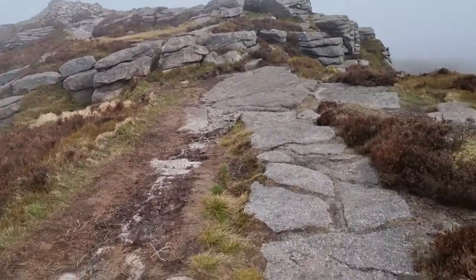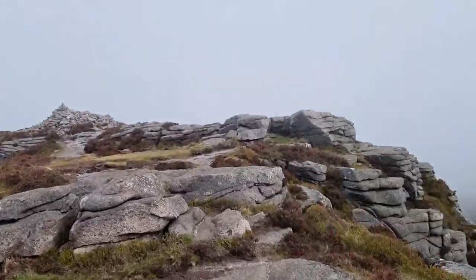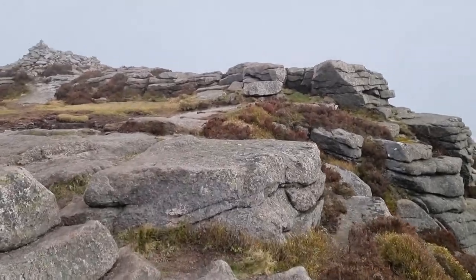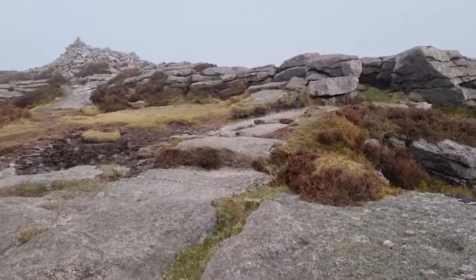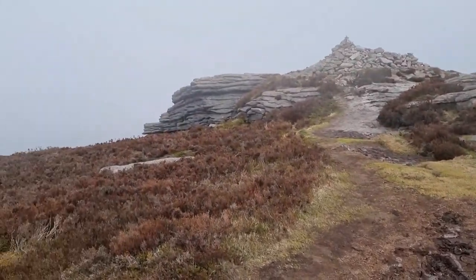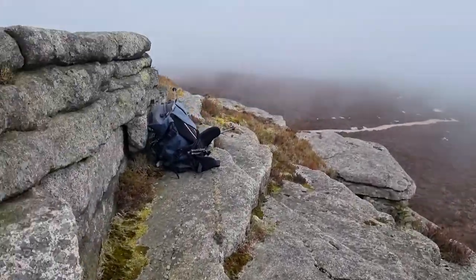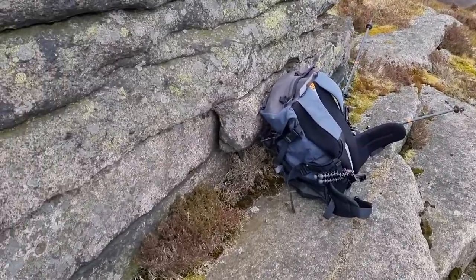We'll head across here and get some shelter by this cairn — we'll get a brew on. I found a nice shelter spot. I was going to go over to that summit cairn but I found a nice spot on some craggy rock. I'll just sit down here, get the stove on, and enjoy the view. What a view.